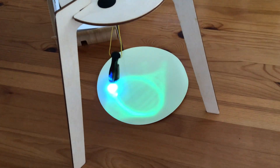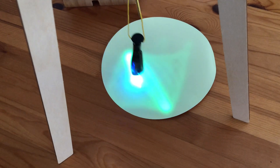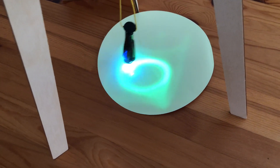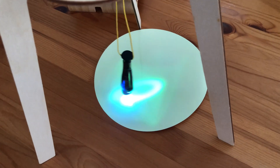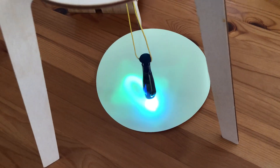Furthermore, the way the UV light bulb moves is called the Lissajous Curve. Such a trajectory can be observed in many objects that swing in two directions at once — up, down, and sideways.